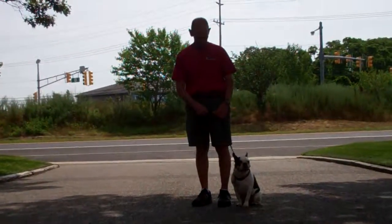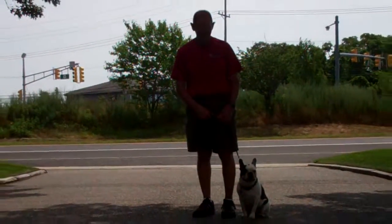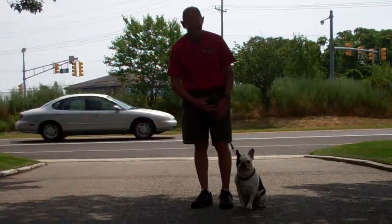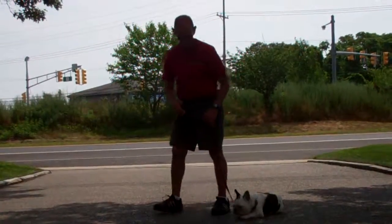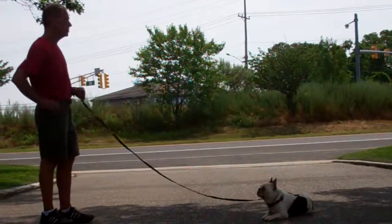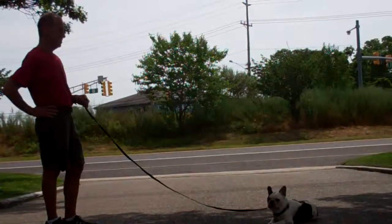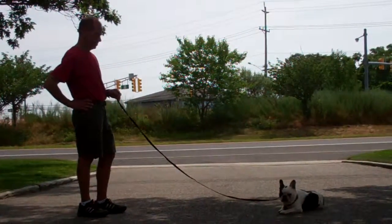The next command they're going to demonstrate is the down from a heel position. Again, you're going to use the open flat of your left palm, but this time straight down towards the ground, and the one-word firm command 'down.' Then give the stay command and walk out to the end of your leash. Same as with the long sit-stay, the down-stay you want to start at about a one-minute time increment and slowly increase up to three minutes.